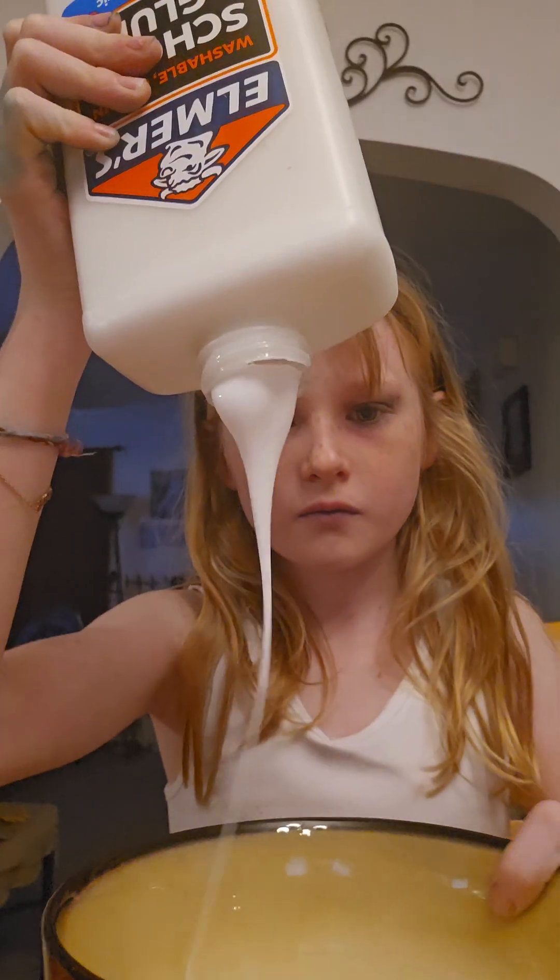This really stings. This finger actually really stings because I have a scab on it, so I'm not going to be using that hand anymore during this video. Why am I using it?